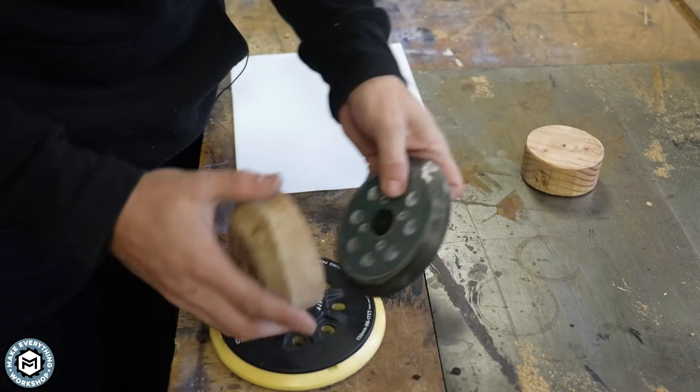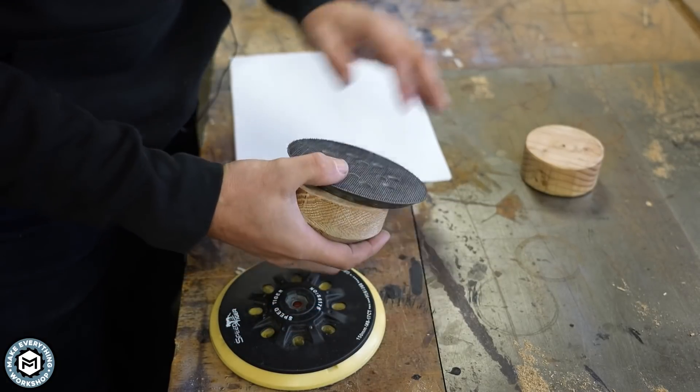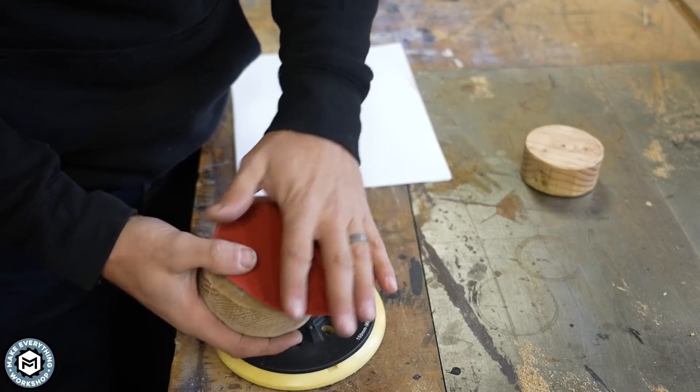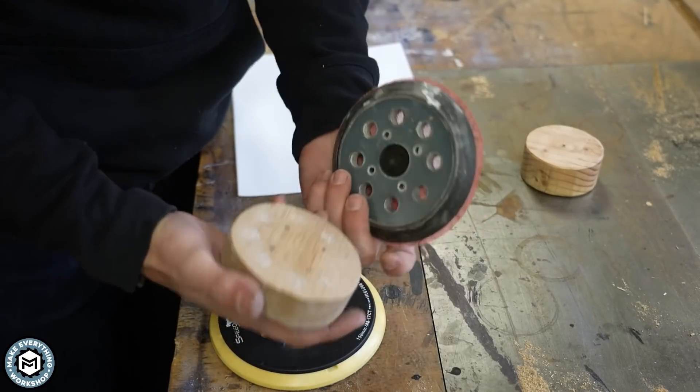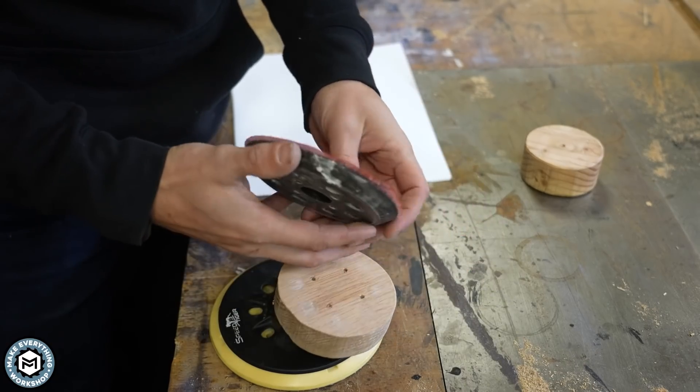This was the block that I used on this one, and this is a great way to utilize one of these sanding pads. Because the pads are Velcro, it's really quick and easy to pop them off and put them on. And if you don't have one of these in your shop, you should probably start by making one because they're really, really great.